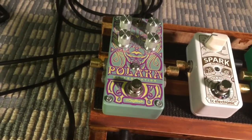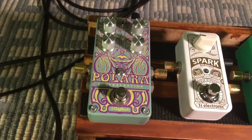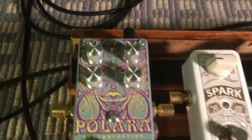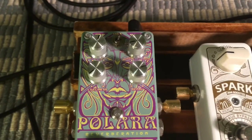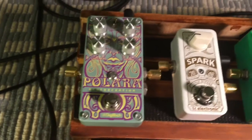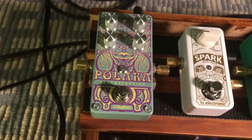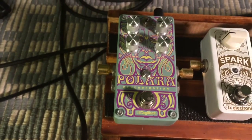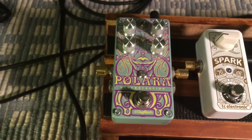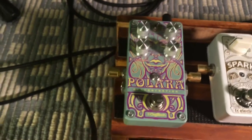From the Tube Screamer it goes to the Spark Mini Boost, which works really awesome as a boost. Then from the boost it goes into my Polara reverb — I have the settings pretty high and I'm using the plate setting. I really like a lot of reverb. I use the reverb from my amp all the time, and I only use this pedal when I want something more washy with a lot of extra reverb.